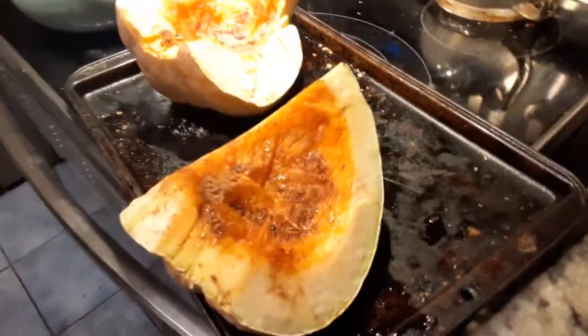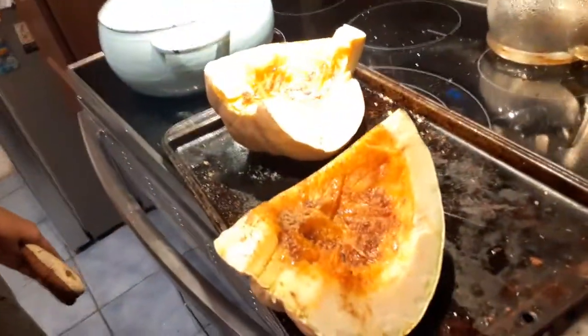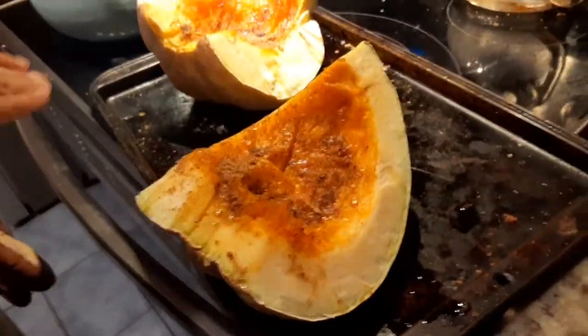Hey guys, today I'm going to show you how to make delicious roasted pumpkin with some brown sugar, olive oil, and a few other spices.